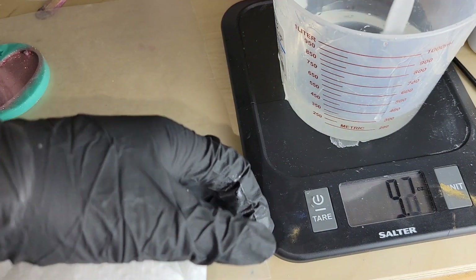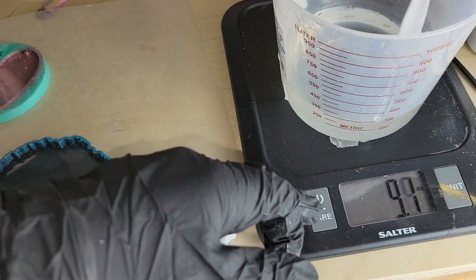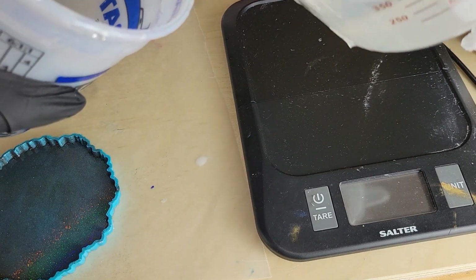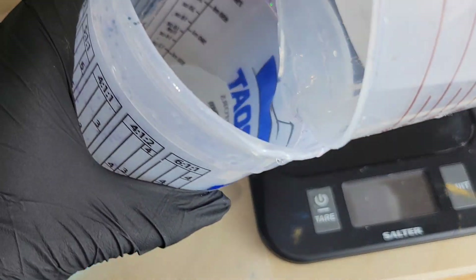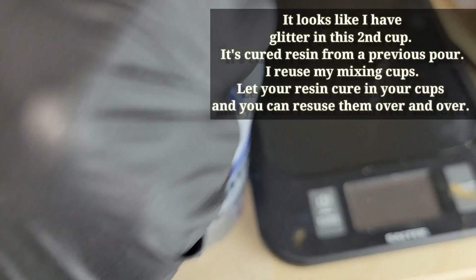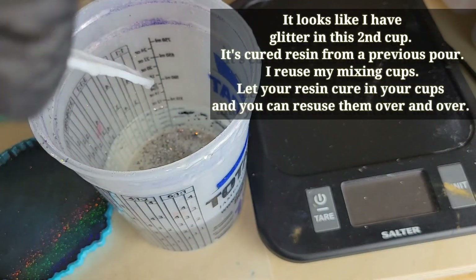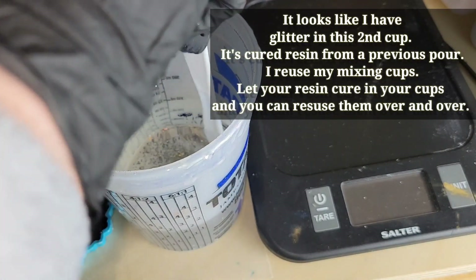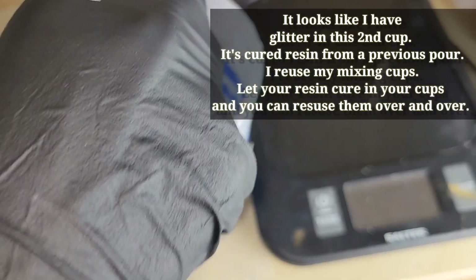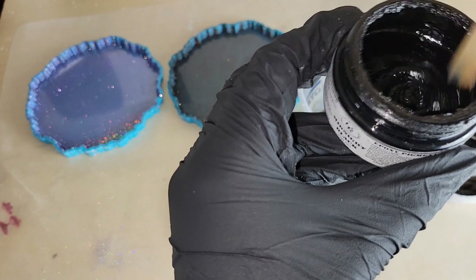Mix this up for three minutes. When you mix, you want to mix really slowly. Make sure you get the bottom of your cup, scrape the sides, and then after three minutes pour the resin into another container and mix that up for another three minutes. This way you make sure your resin is 100% mixed. Scrape everything out of that original container and mix slowly for another three minutes.